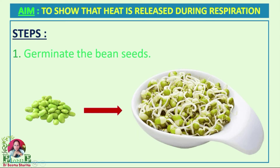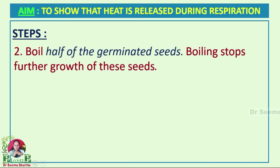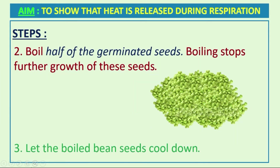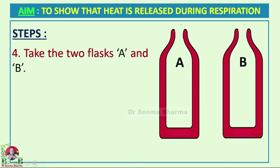In the second step, boil half of the germinated seeds. Boiling stops further growth of these seeds. Now let the boiled bean seeds cool down. Take two thermos flasks and label them as A and B.